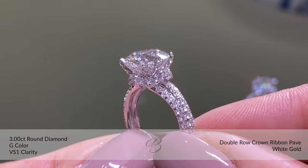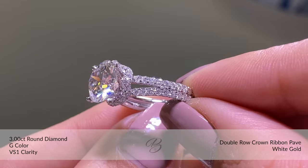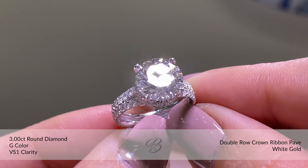So we dived into the design session and she showed me what she wanted, and I said, 'I have just the beautiful princess idea for you.' We did a ribbon wrap around the stone.